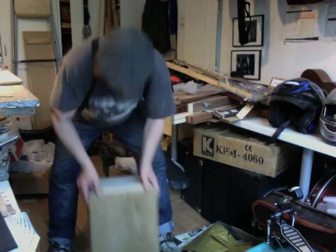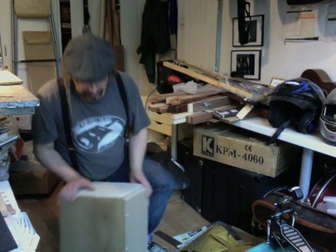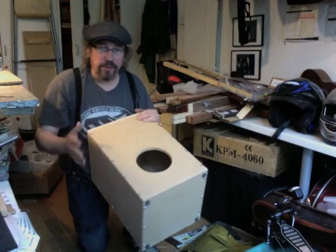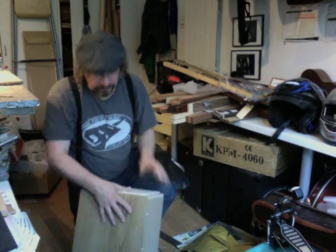Here's another box - it's a cajon. They're very much in vogue at the moment, a flamenco drum. It's very simple construction; this is the first one I've ever actually made. It's just made from 10 millimeter MDF, got a hole cut in the back, screwed all the way around the edges. There's no glue, no batten - it's just a back, sides, top and bottom in MDF.